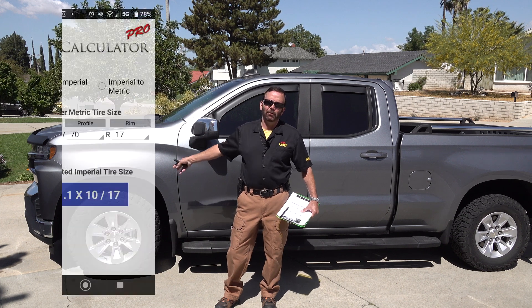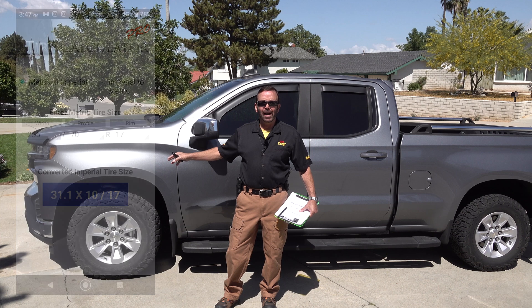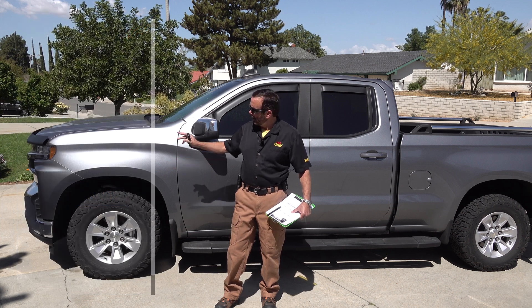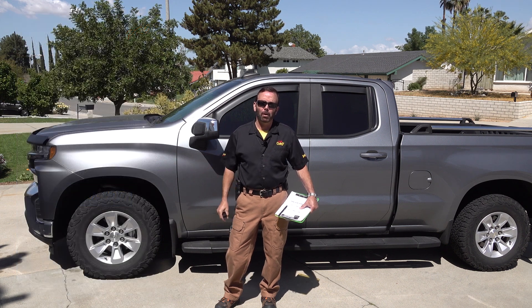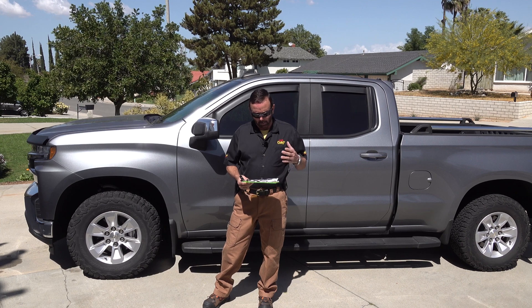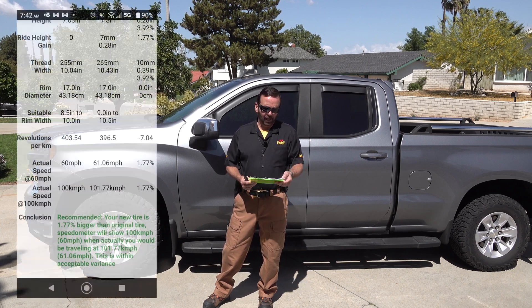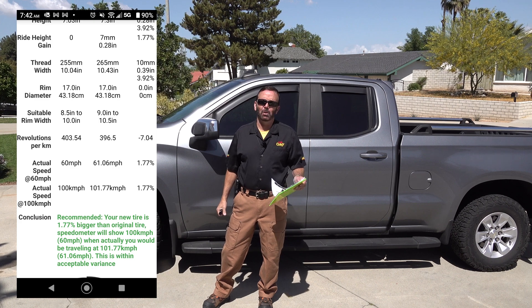My vehicle actually came with a 255-70-17. Those tires have a tire height of 31.1. My new tire is a 265-70-17, which has a tire height of 31.6. I know it doesn't sound like much, but what that equates to is that if the speedometer says 60 miles an hour, I'm actually doing 61.0.